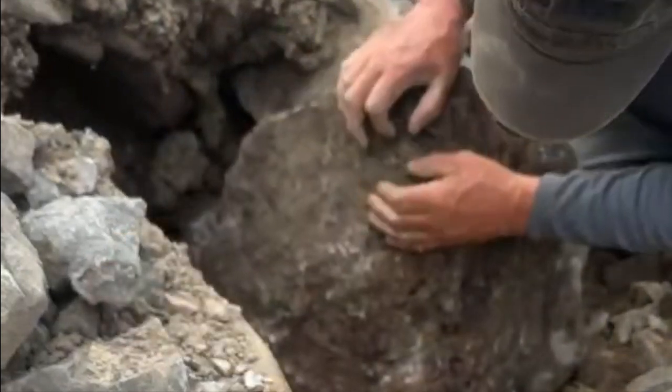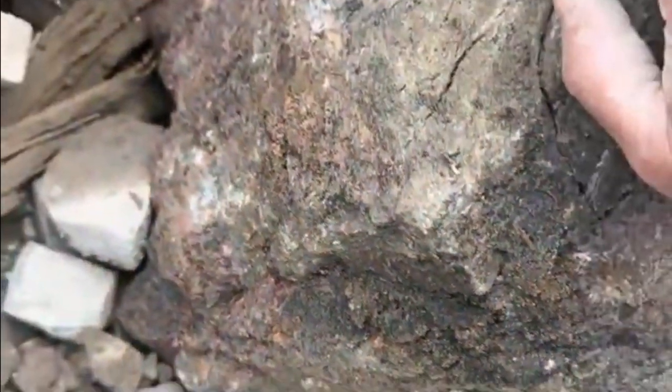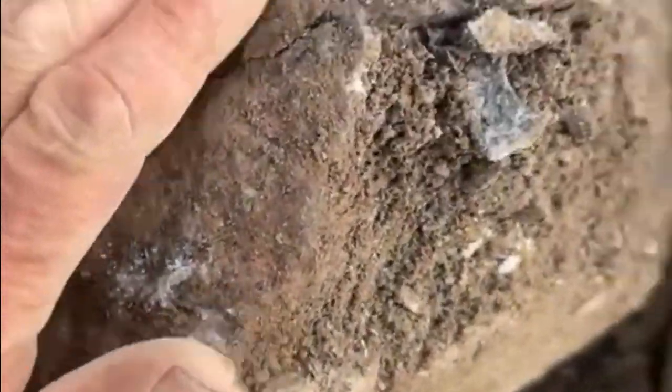There we go. Let me show you what we got. That's all vein down in here — it's pink, so it's got some cobalt. I was going to say I saw silver there. You see down in here? That's all some kind of vein.